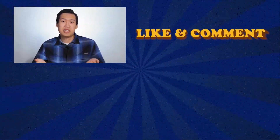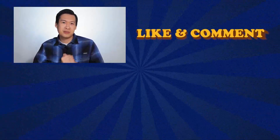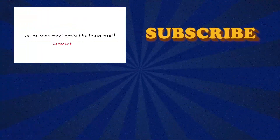That's all for our video today. We hope you learned something new and are able to keep your batteries lasting longer after watching this. If you have any questions or video suggestions, please leave them in the comment section below. If you find this video helpful, please subscribe to learn something new every week. See you next time!